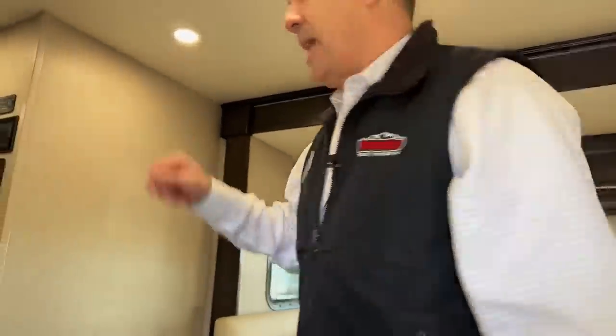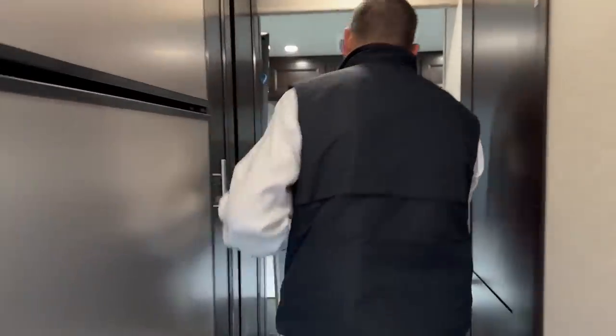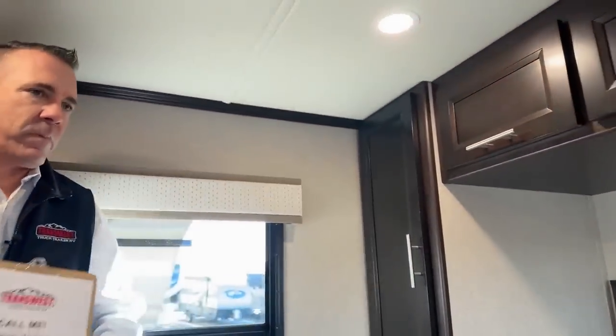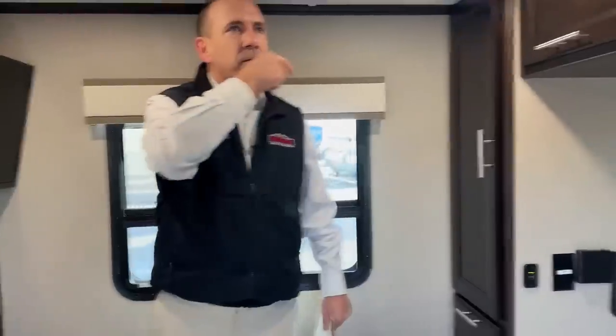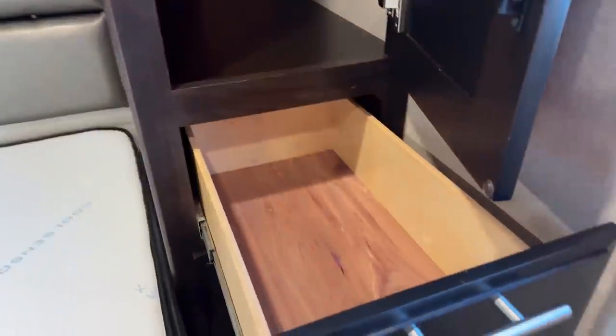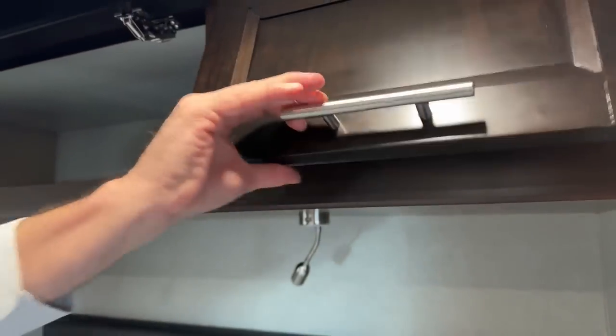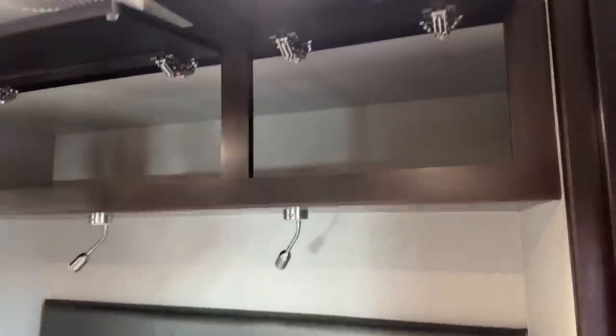I'm going to start in the back just because it's a little tight in here — we'll work our way out. These are your bedroom his-and-her wardrobes and they are cedar-lined. Those drawers are soft-close — you've got four drawers on the sides here. Nice storage up top. This is a nice dark wood in this guy — there are two different woods, a lighter and a darker. Nice hardware in this guy — they stay open for you when you're loading and unloading.